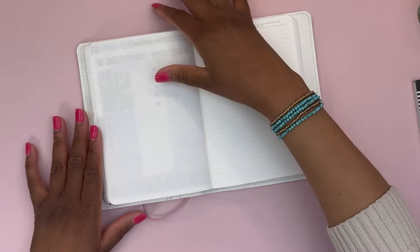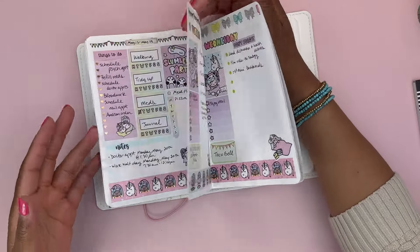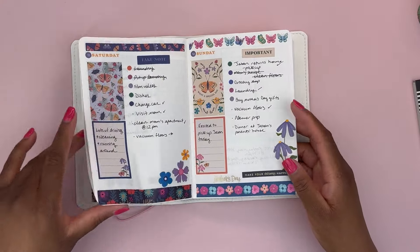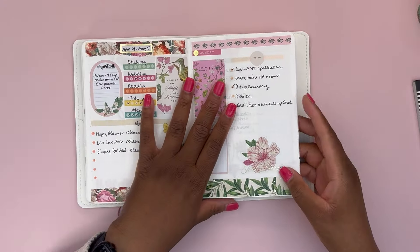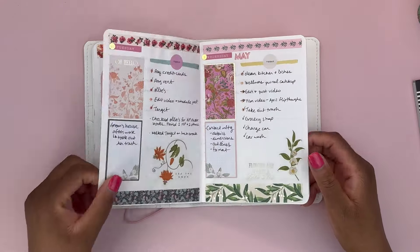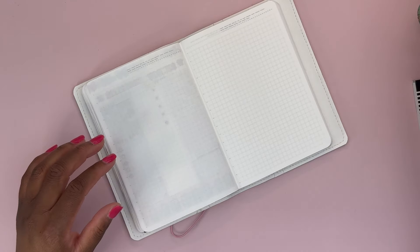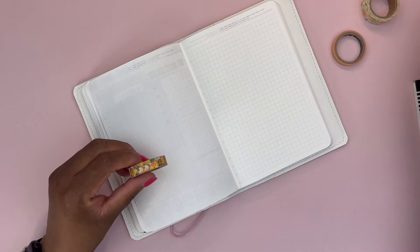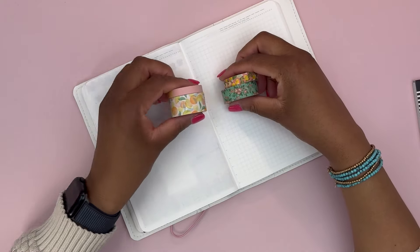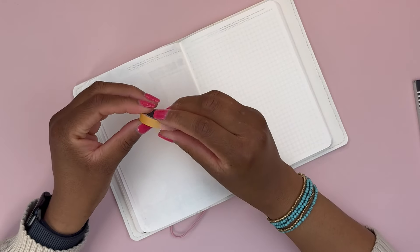For those of you who are new, welcome to the channel. I'll do a quick flip to show you how I plan. I do a weekly dashboard with my important to-do's, habit trackers, a notes area, and then daily planning — a day per page. We're going to do the same thing this week. For the weekly dashboard, I'm going to use this combination and alternate these two washi tapes at the top and bottom of the page.